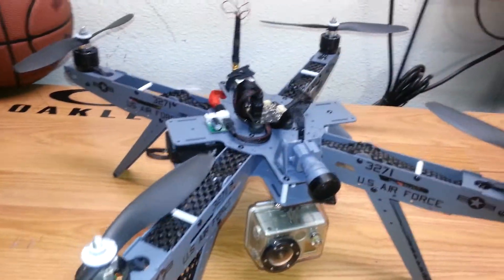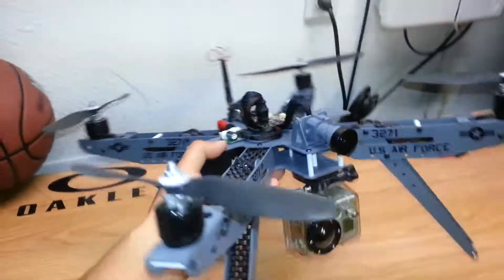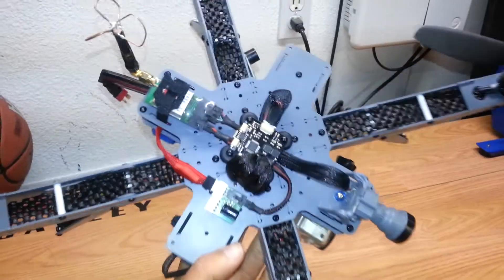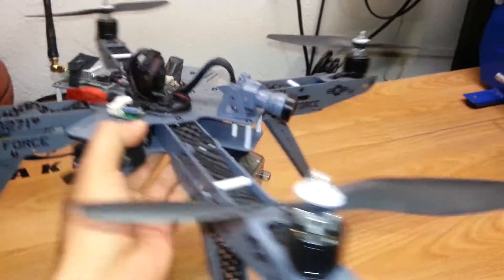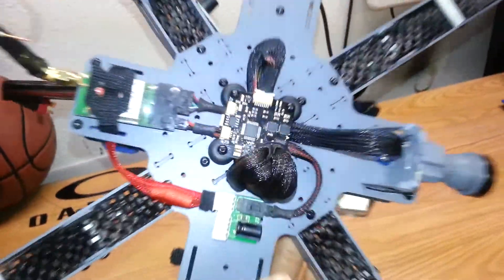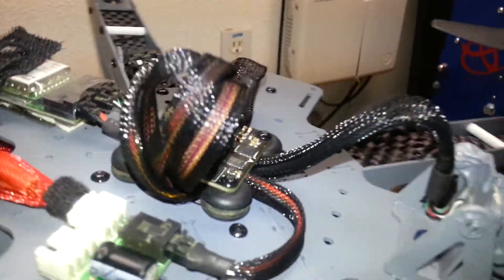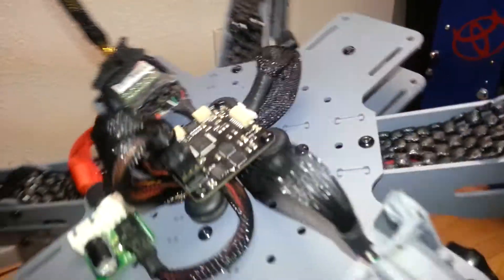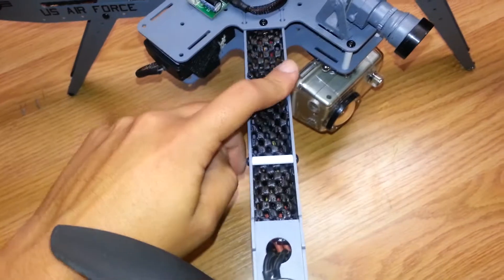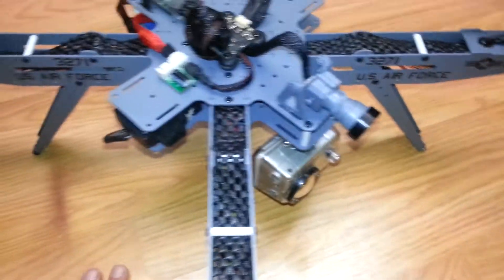I just want to kind of trip people out and make them think it's actually an Air Force quad. I'm not going to be flying this one as much — it's pretty much just for looks and hanging on the wall. I'll do a couple of FPV flights just so you guys can see how stable it is. The wire mesh here is kind of like the mesh you'd use for toolboxes.